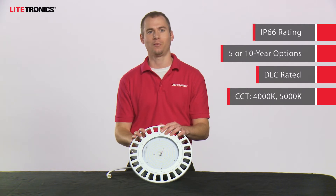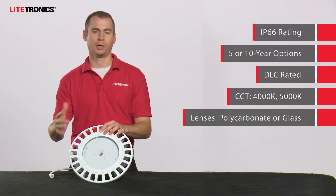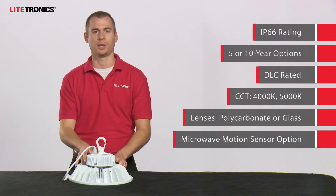As far as color temperature, we offer this in 4000 and 5000 Kelvin. Your lens types include polycarbonate and glass, in clear or frosted. And again, you can get this with a microwave motion sensor or daylight harvesting. It's extremely versatile for those applications.